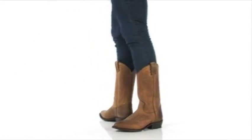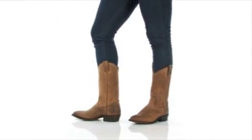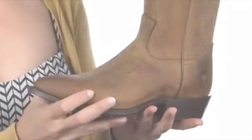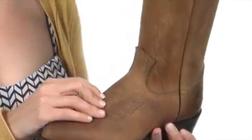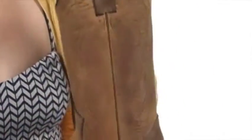Hey, what's up, I'm April and this is the Billy pull-on from Frye. This shoe is made of beautiful genuine leather, and I love the stitching details — very intricate, very minimalistic. It's stunning and a classic.